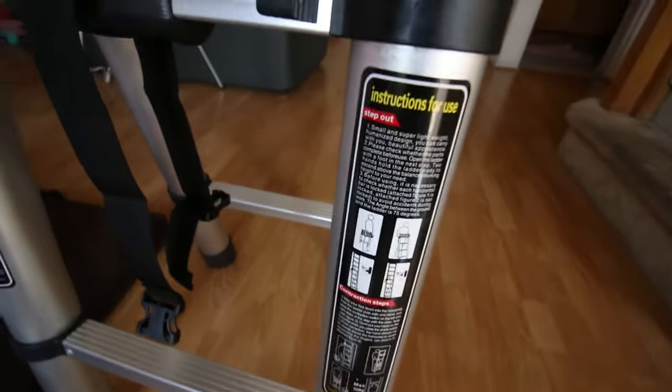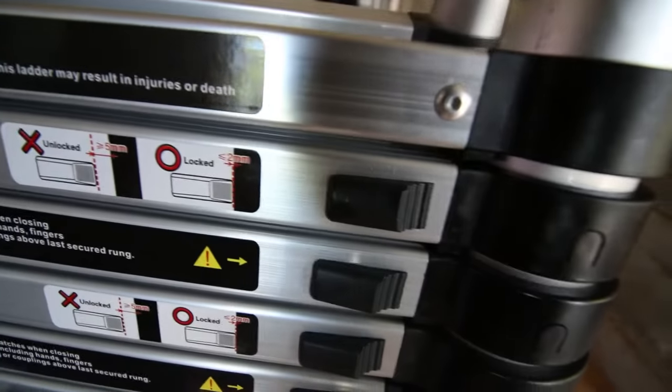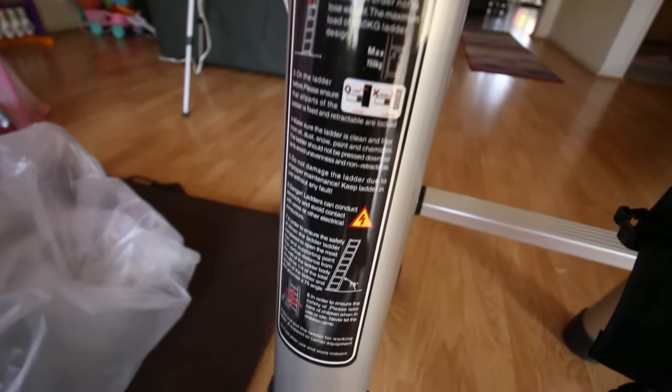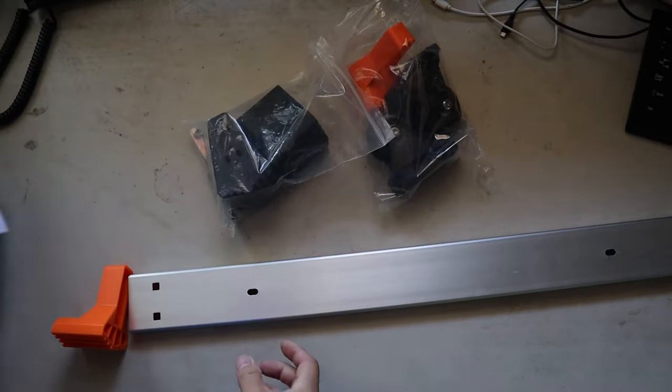There isn't any instruction manual, but there are some operation instruction stickers on the ladder. There is some assembly required, but the assembly instructions are included. Let's do this.